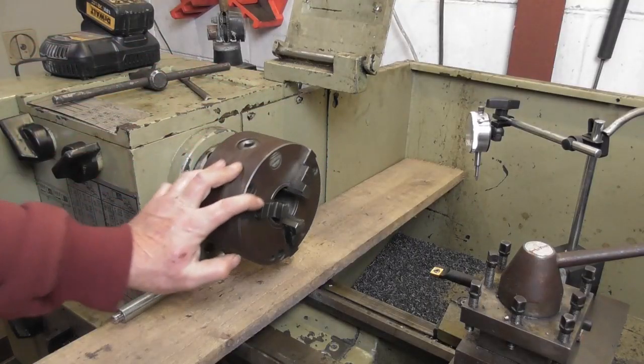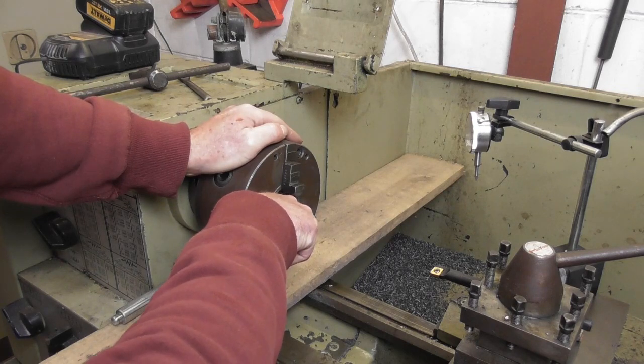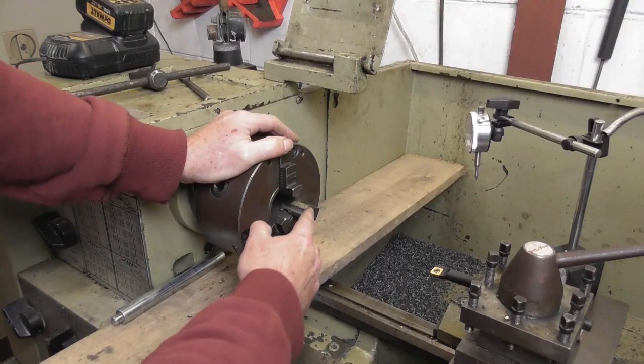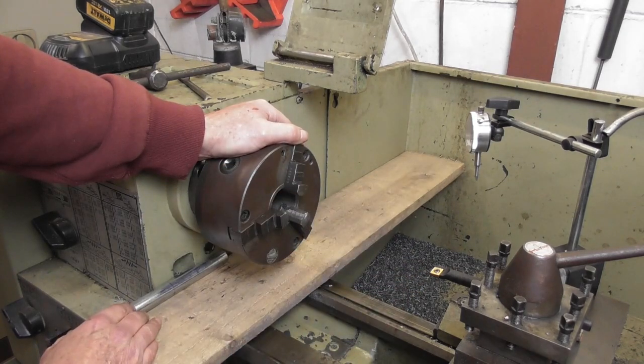Today in this video I'm going to be hopefully improving the condition of the jaws on my Harrison lathe chuck. They're pretty damn worn. I've had a look at them and what's happened in the past is somebody's actually welded them up and resurfaced them. I figure, well, I can do that — but I've got a new chuck, so this is more of an experiment than anything else. Here it is — that's really worn, and you can see there's a weld undercut, so I know these have been welded in the past.